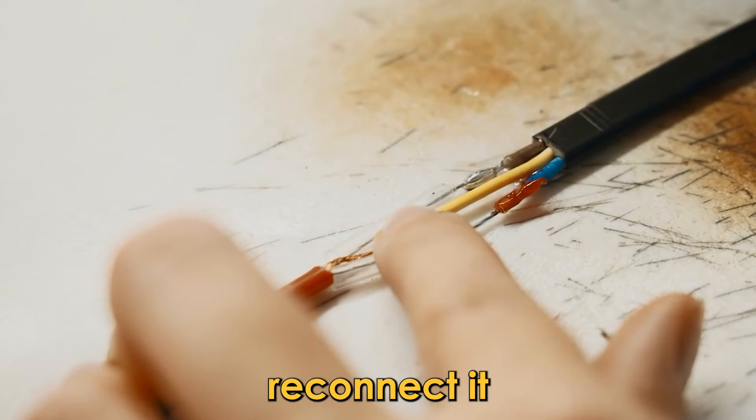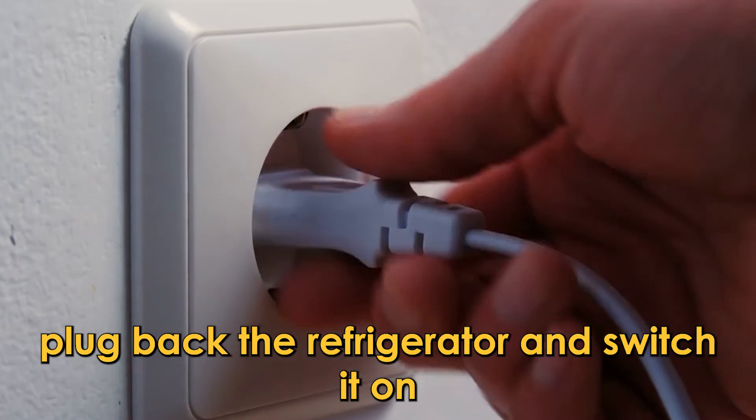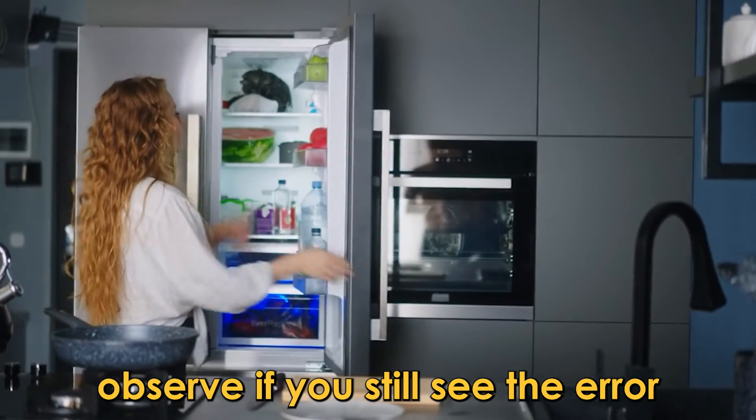If you notice an unplugged wire, reconnect it. Plug back the refrigerator and switch it on. Observe if you still see the error.